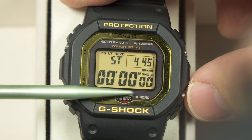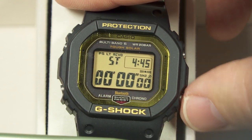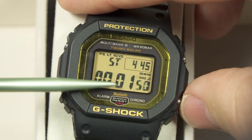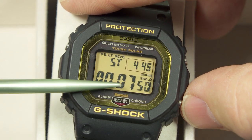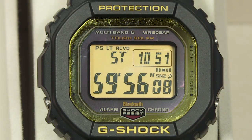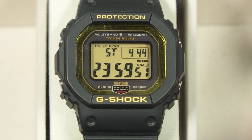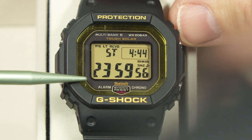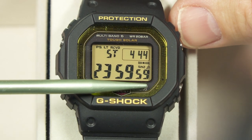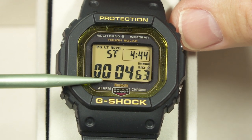Here's the stopwatch mode — it starts at zero and shows minutes, seconds, and hundredths of a second. You start and stop it with the button on the lower right. Once it goes over one hour, it shifts to showing hours, minutes, and seconds. It's a 24-hour stopwatch, and if it reaches 24 hours it resets to zero and shows hundredths of a second again.